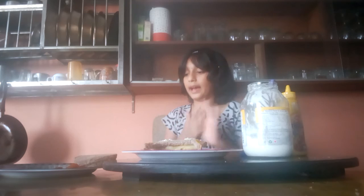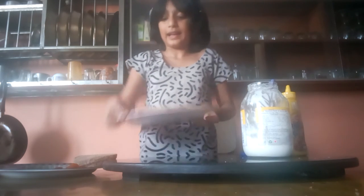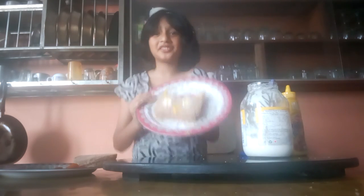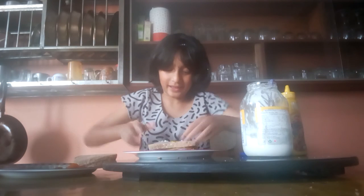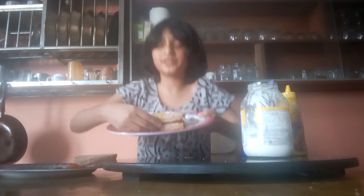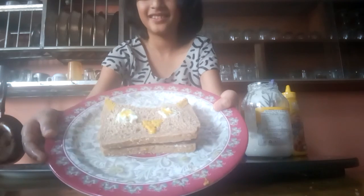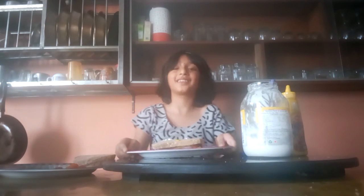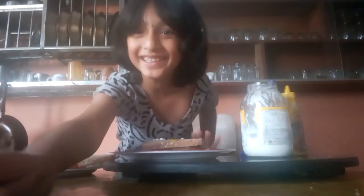And now our sandwich is ready. Isn't it cute? So we can enjoy it. Bye-bye!